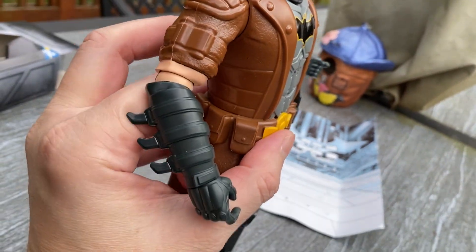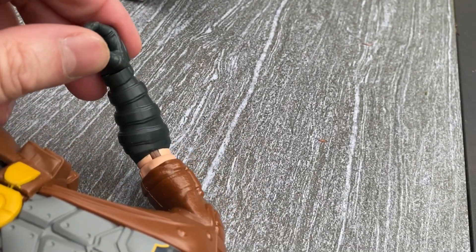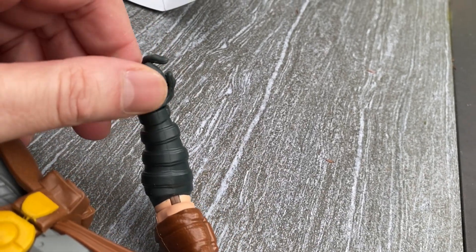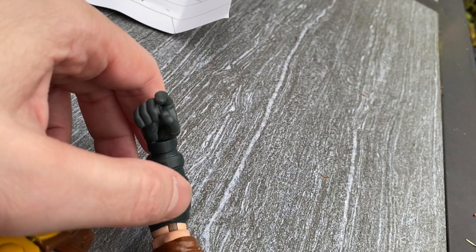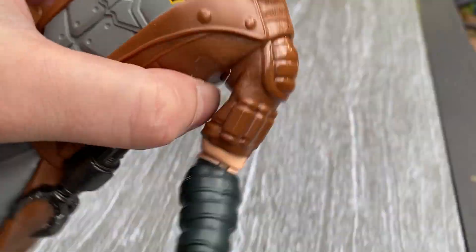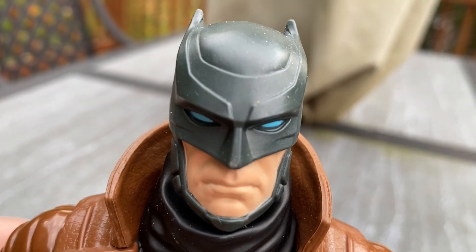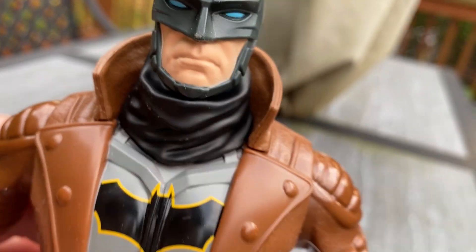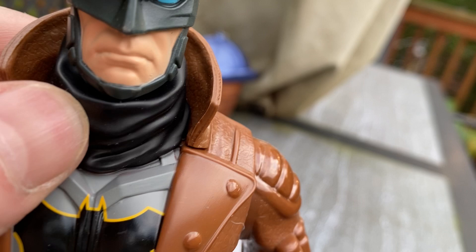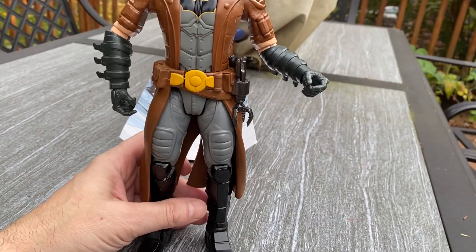He's got the battle armor gauntlets, and the hands turn, so that's cool. He bends at the elbow. He's got those angry eyes. However, this is not removable. Stands up pretty nicely.